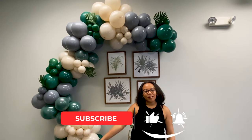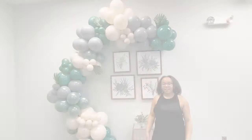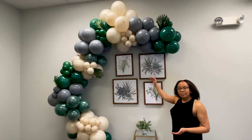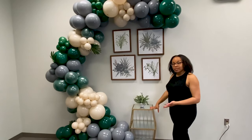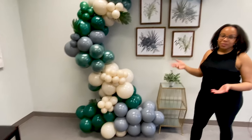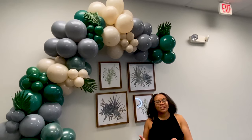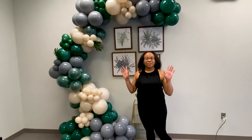Please subscribe to the channel if you want to learn more about how to create these balloon decorations — please like and comment, it goes a long way. Here is the finished product! You could put a happy birthday banner here or a picture of the birthday child. Here you have your jungle-themed balloon garland. It's easy and it's possible. Yours won't look exactly like mine, and that's okay — but you can do this. Let me know if you have any questions in the comments. Until next time!